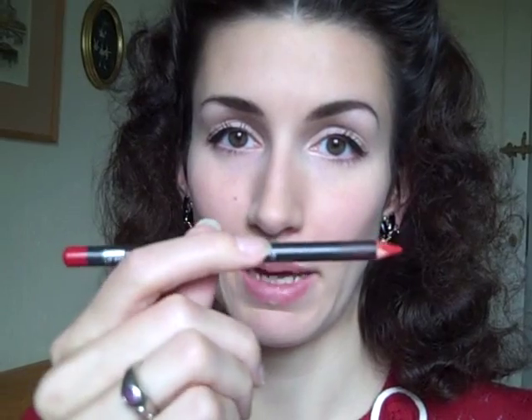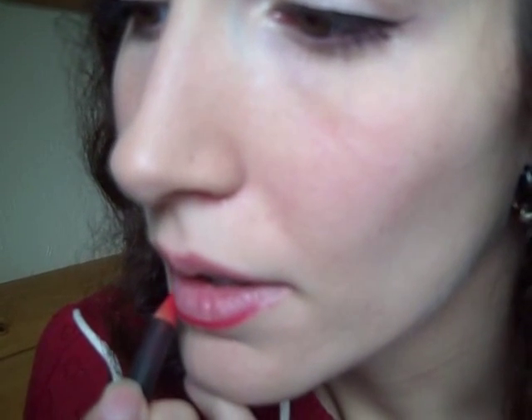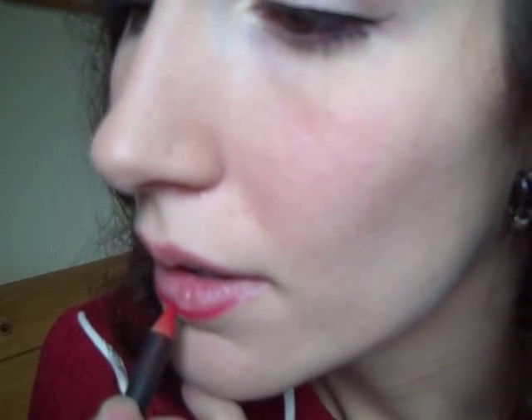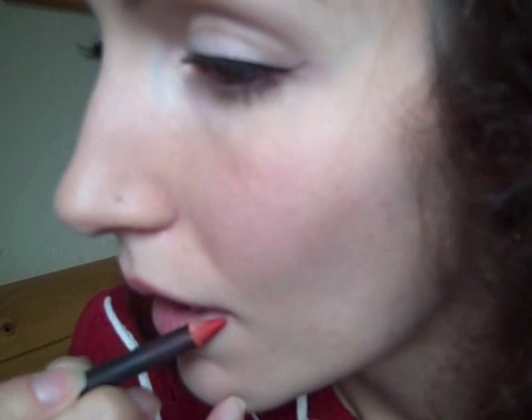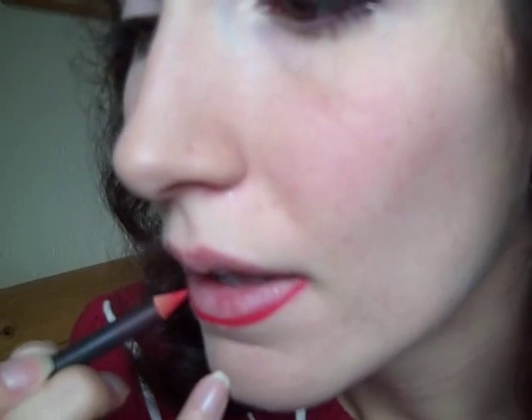I think they are definitely worth the money. So you want to take your lip liner — I'm using MAC Cherry today — sharpen the point and you want to outline your lips. On the bottom lip I'm literally just following the outline of my lip.